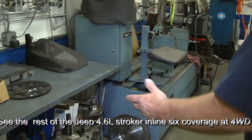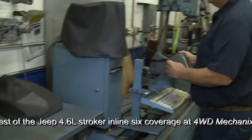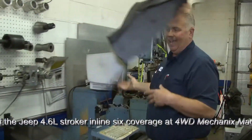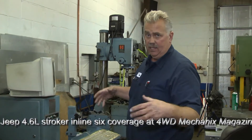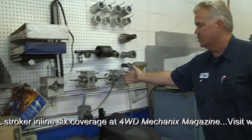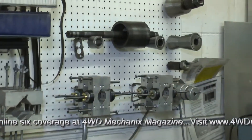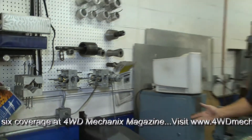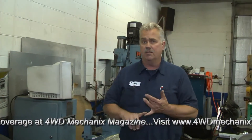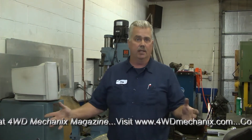Over here we have your balance area. This is a Heinz state-of-the-art HC 500 balancer. You add or subtract weight in the areas that it tells you, and you put these bob weights on the crankshaft that simulate the weight of the rod and piston. You spin it and it tells you where to take weight on or off. After you've match-balanced all the parts — your pistons all the same weight, the small end and big end of the rod all the same weight — you're ready to go.